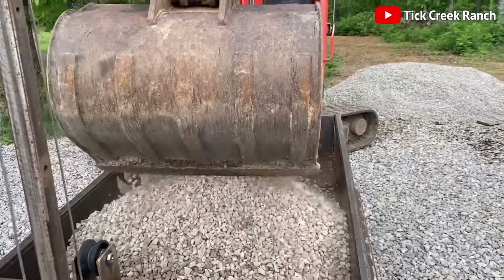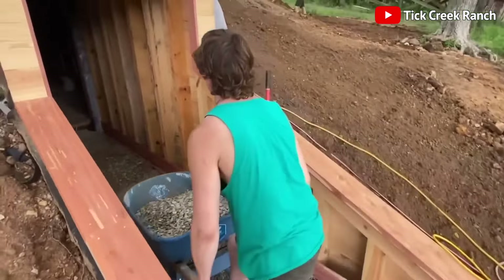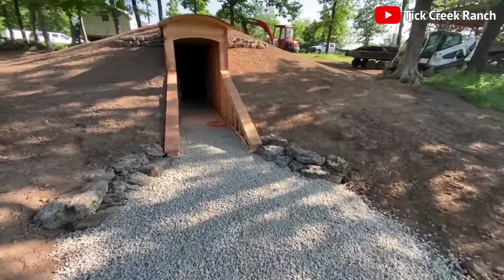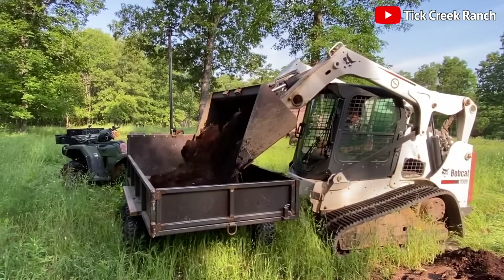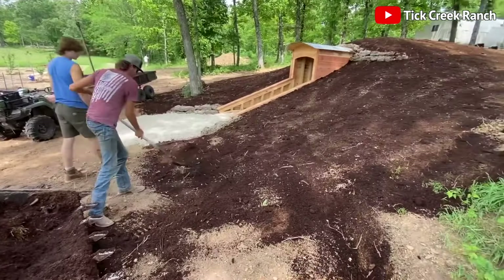Gravel is next on the agenda, spread evenly in the hallway and entrance area for stability and traction. They top this off with a layer of forest soil and dry grass, turning our shelter into a cozy underground hobbit hole.